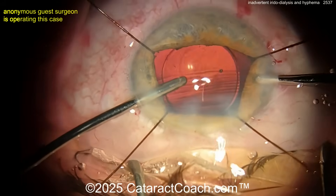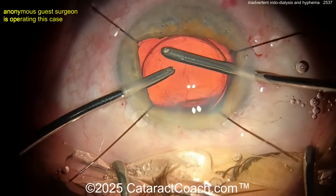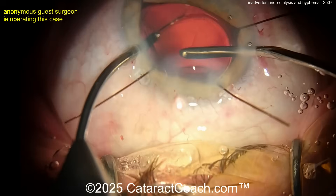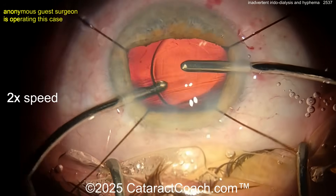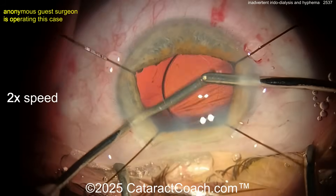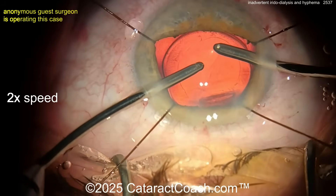Remember, not just a shallow AC, but the iris hooks tent the iris up a little bit. So when you go in at the paracentesis, if you're not careful — as you just saw — you can inadvertently snag that edge of the iris. By pushing it in, you cause some iridodialysis.